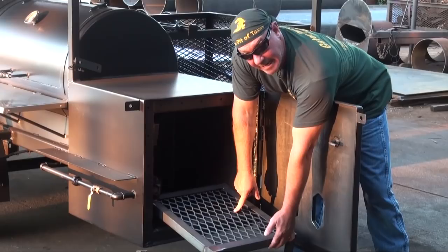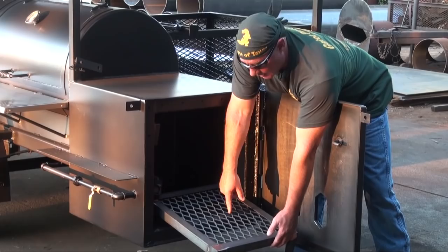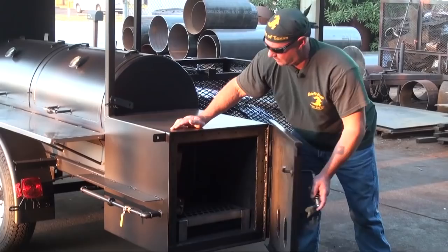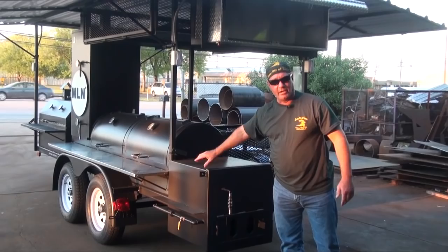Why do we do that? Because Gator Pit knows how to make steel last. That's why we warranty our pits for a lifetime, and you get it in writing. All the doors on this trailer pit lock for safety and security — you can padlock them. We'll supply you with removable locks, and if you want to add padlocks to keep anyone from getting into the sides, you can do that.